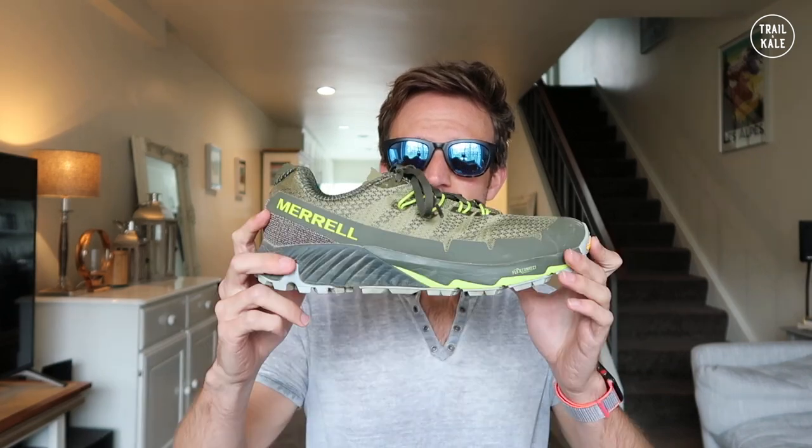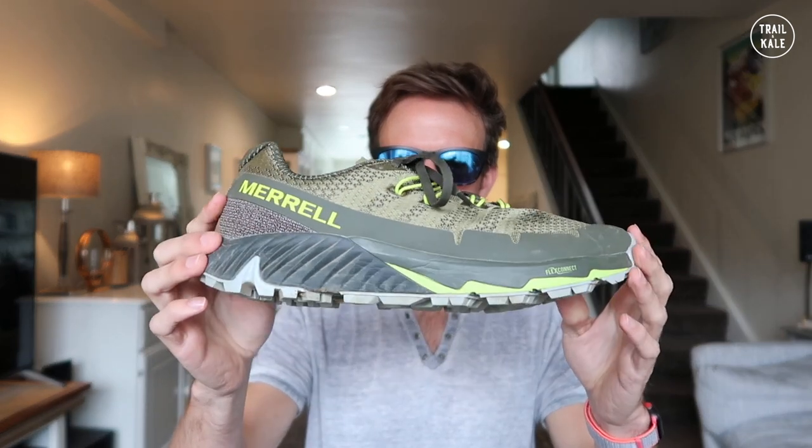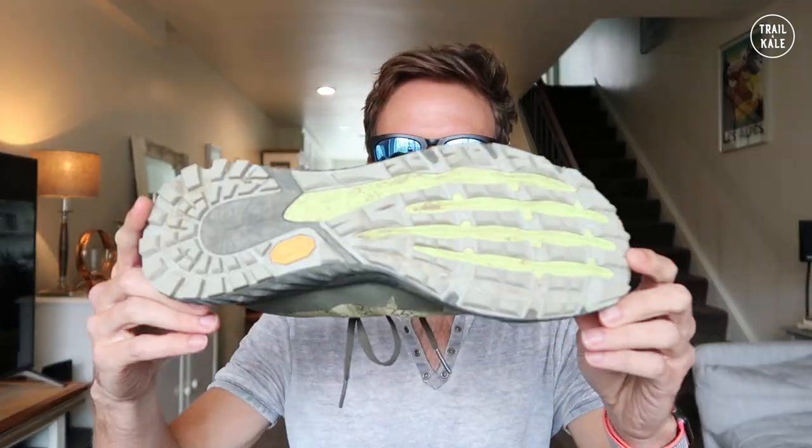It will feel great right off the bat. The shoe itself is pretty flexible — not too bad there. It's flexing pretty much at the forefoot, with not much flex towards the back at all. And that's, I guess, for support on the trails.